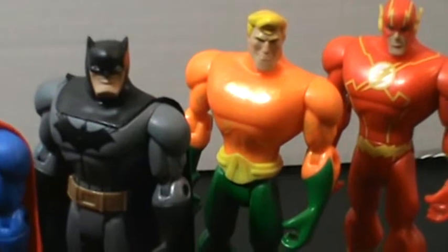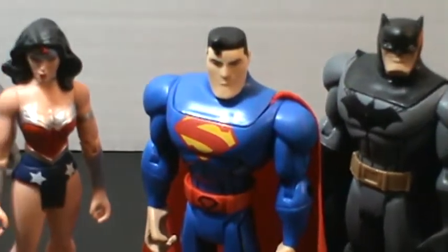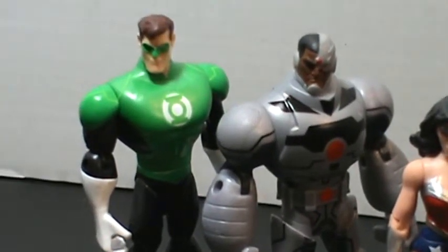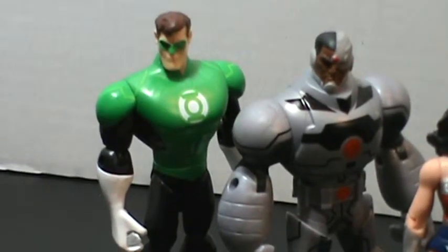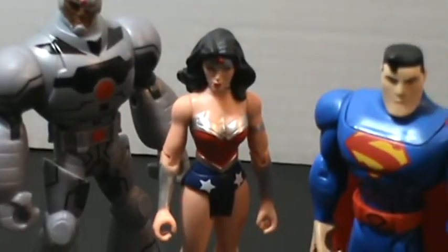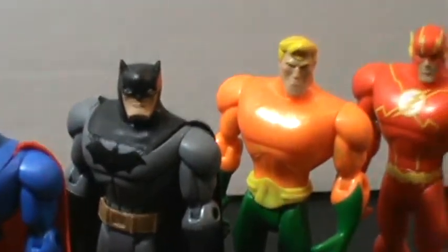You can see every single one of them has something unique about their mold. For the most part, all of these male characters except for Cyborg have the same torso mold. That is one gripe I have about this series, which will also feature individual figures. The first wave is, I believe, Batman, Superman, Flash, GL, and Lex Luthor, I believe. And they do come with accessories, which these do not.